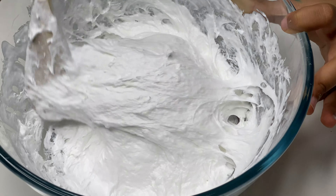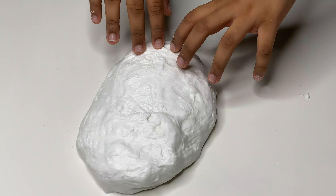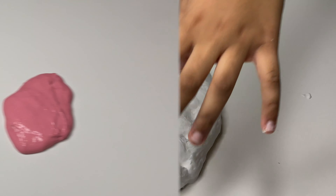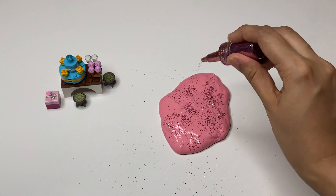Now you can see that it's beginning to activate. It looks great as it is, but I'm going to get cheeky with the colors. I've added pink to my slime mixture.